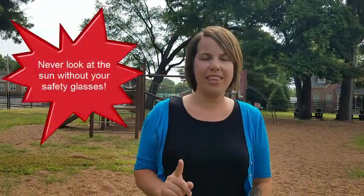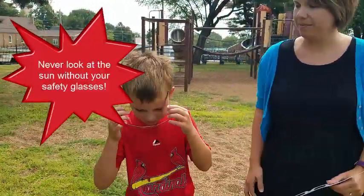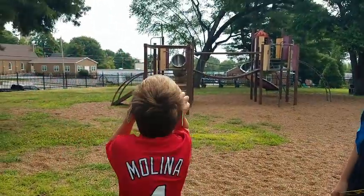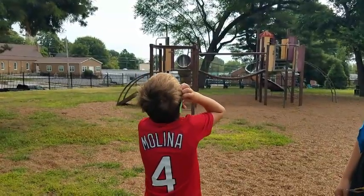Never look at the sun without your safety glasses. Here, Max, show us how you do it. Okay, show us how to take it off.